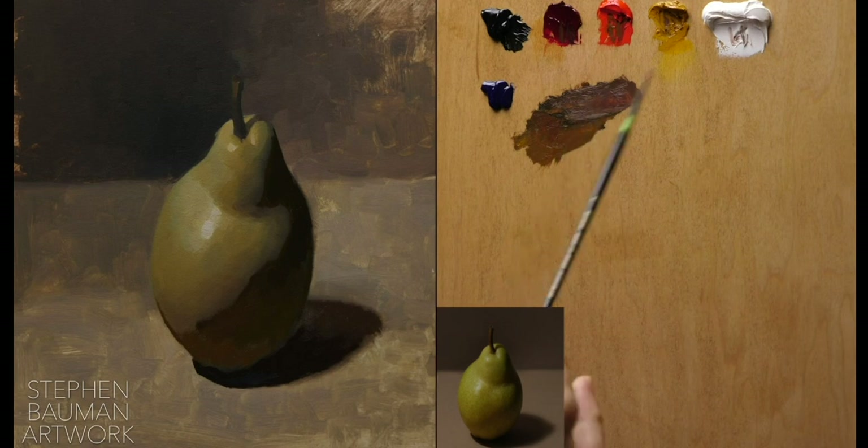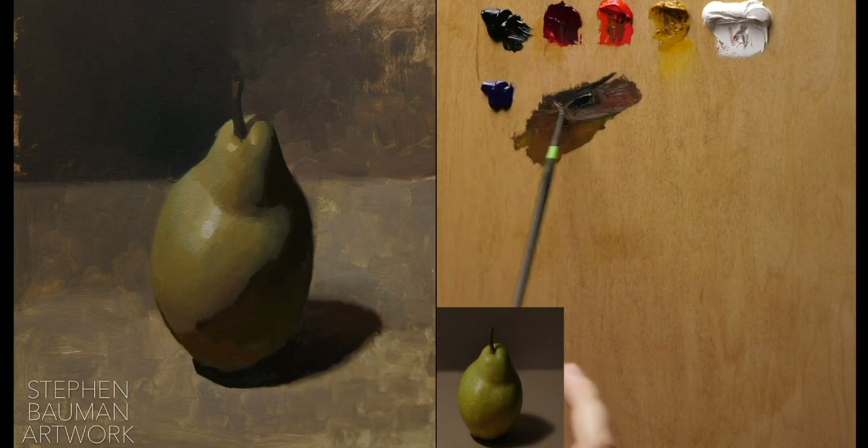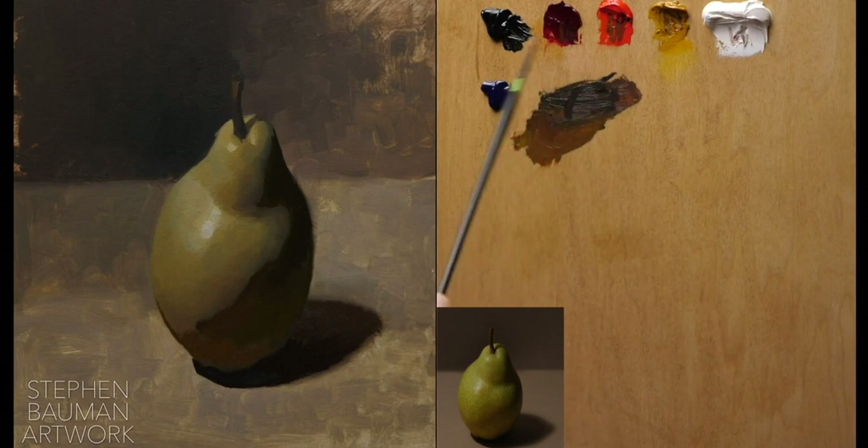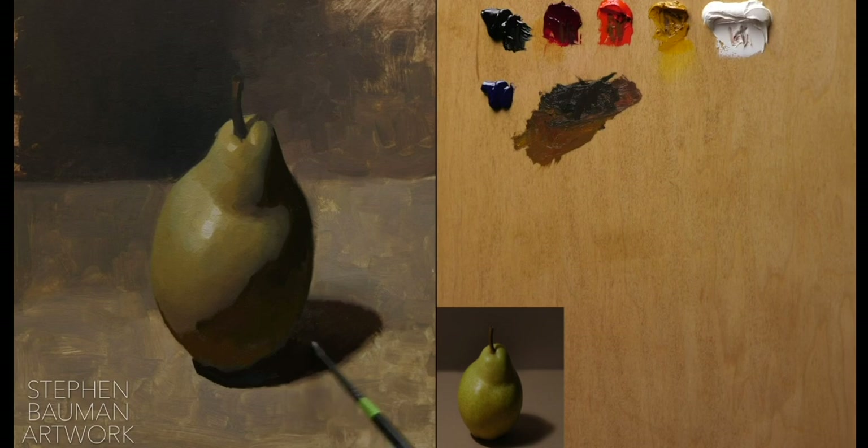Painting is so much the process of creating something out of nothing. We have this blank canvas — or in my case a pear drawing underneath — and we need to turn it into something. We have to go from a world that is colorless to a world that contains color, and in that transition, found knowledge, discovered knowledge, is so important. It gives you so much to work with.